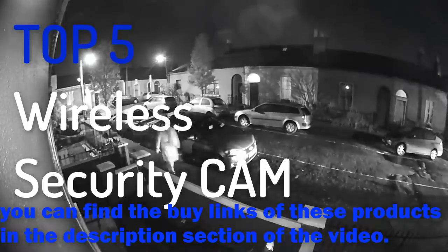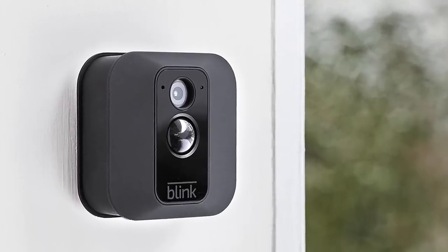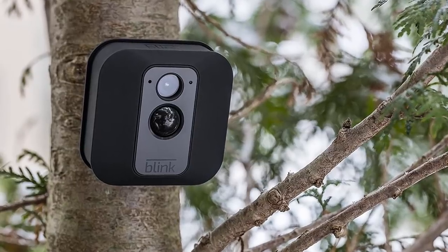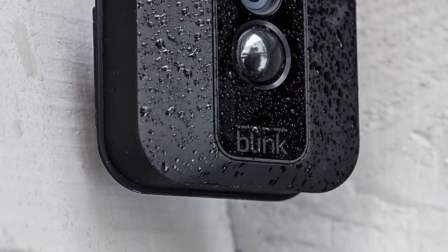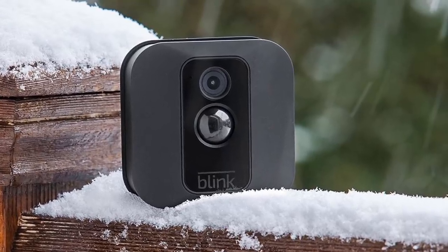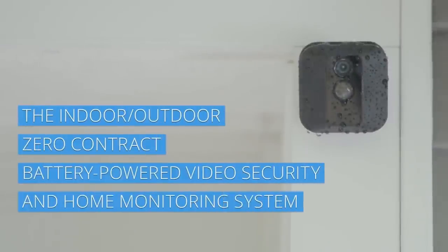Number five: Blink XD Home Security Camera. Not only does the Blink XD home security camera stream high-quality video, but it's also very simple to set up on your own within minutes. You won't have to set it up near an outlet or work with any confusing wires — simply turn it on, sync it up to your mobile device, and it's ready to use. Tune in anytime via the iOS or Android apps to check on things at home.